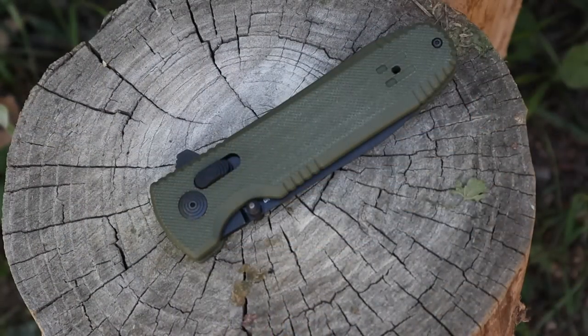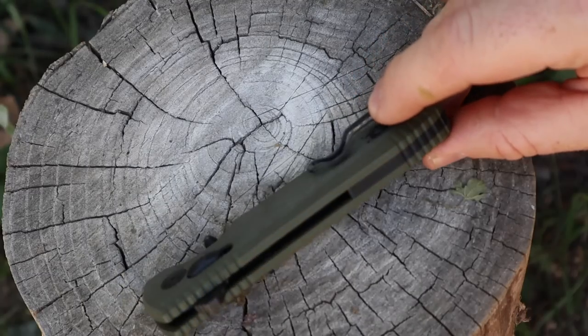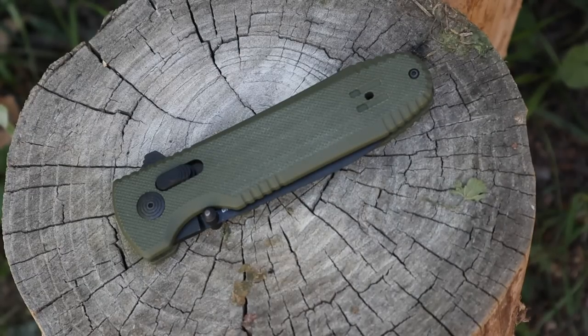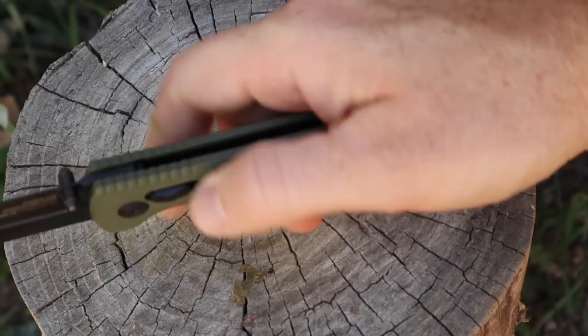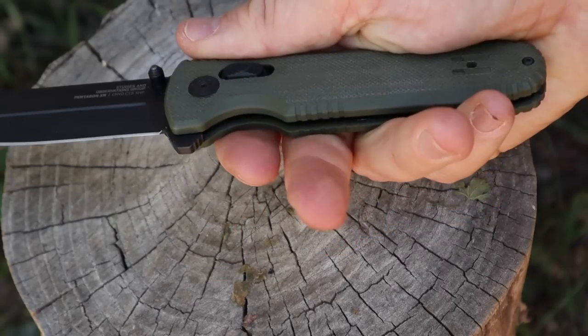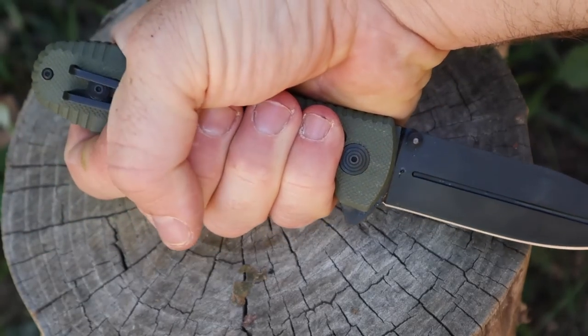Let's hit the handle. We are looking at G10 with a stainless steel liner and a G10 backer. Really well done. Those liners give it really good rigidity — very tough and durable compared to older SOGs from the previous generation that tended to be pretty light and had some flex in the handle. This is definitely a beefy, robust blade and the handle is designed for that. The G10 has a medium grid for good traction, some jimp points along the back end, and a nice cut-in for your middle finger. If you're holding it in a reverse grip, you're very locked into place.